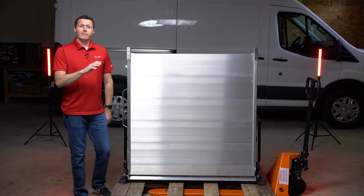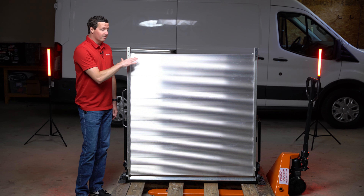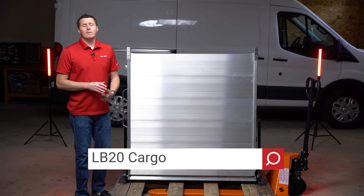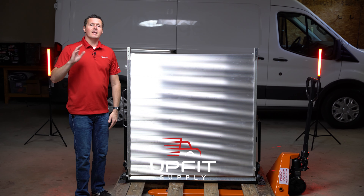That just about does it for the unboxing of this Link LB20 ramp. If you're looking for this or any other equipment to get your van ready for work, be sure to check us out at UpFitSupply.com. My name is Ryan — have a good one.